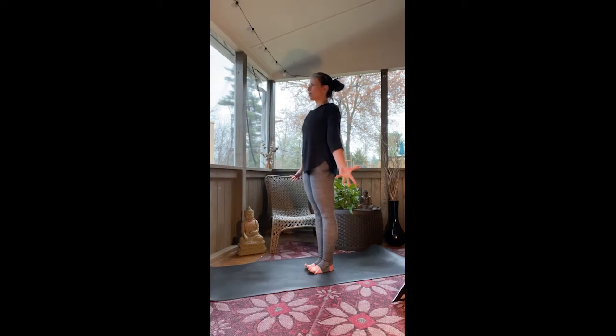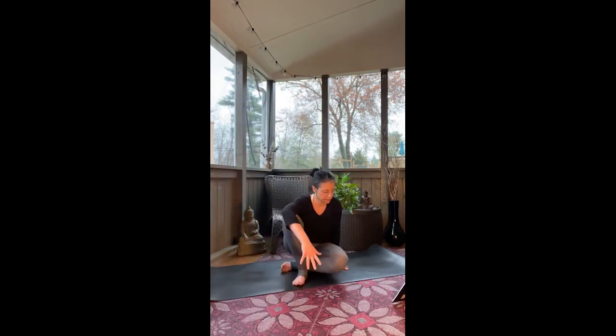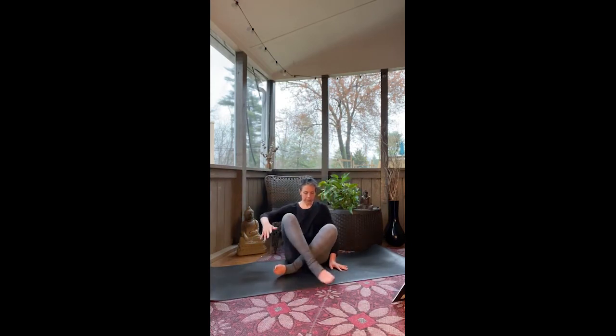And then gently drop your toes. Release the hands, and we'll come back to seated for just a few more movements. Closing with a few more pieces of breath work. Let us sit tall — again, any position that feels comfortable for you, maybe it's different than how you started. This is a lovely place to close your eyes if you're comfortable.